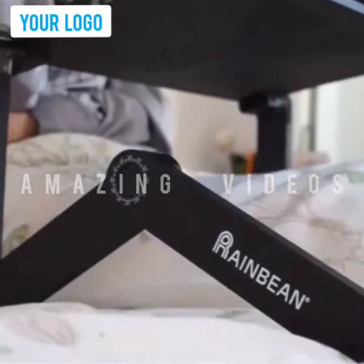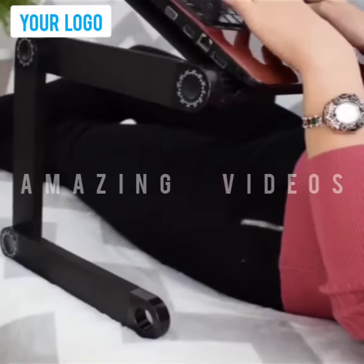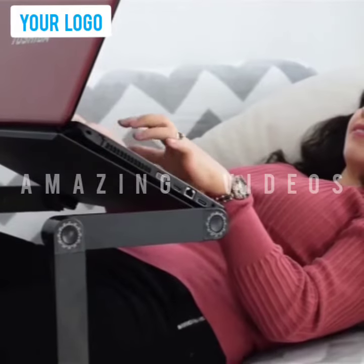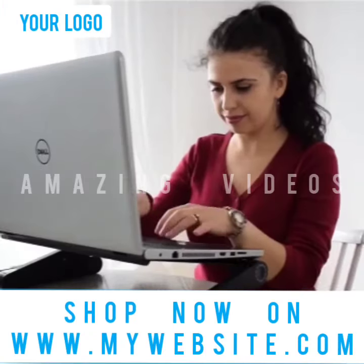The stand can adjust and lock in any height and angle you need, providing you 360 degree flexibility. Say goodbye to neck, shoulder and back pains. Get the all-new ultra light, strong and portable desk stand now.